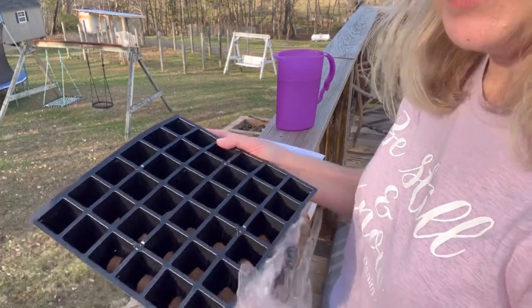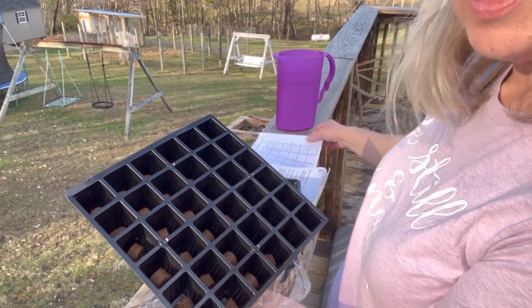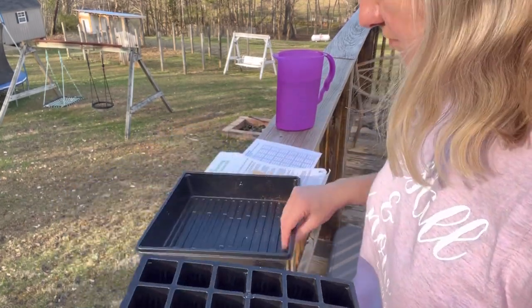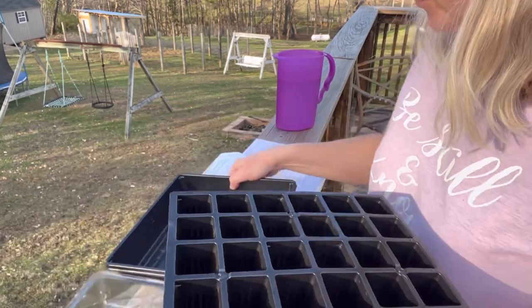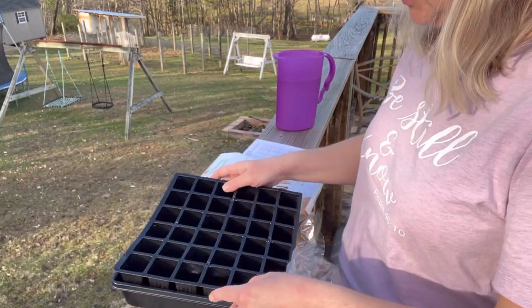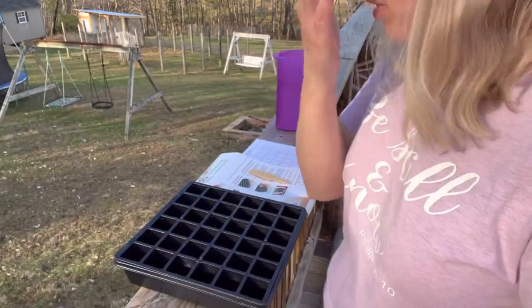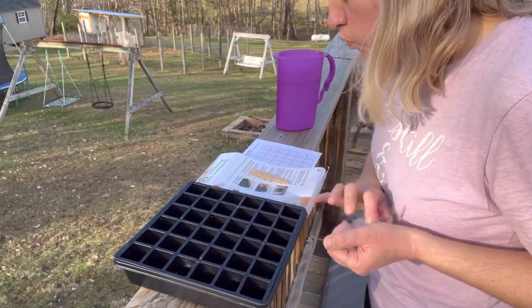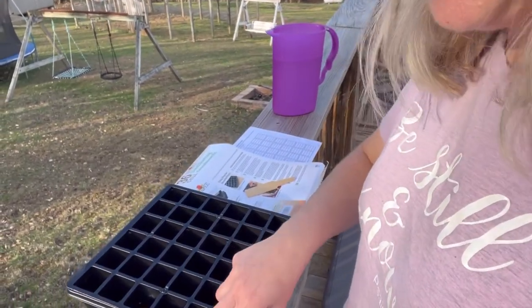You can see it lines up — it's got A, B, C, D — so you can keep track on your sheets. Awesome. We're just going to slide this into the bottom tray and then our lid will go on top to hold the moisture in.